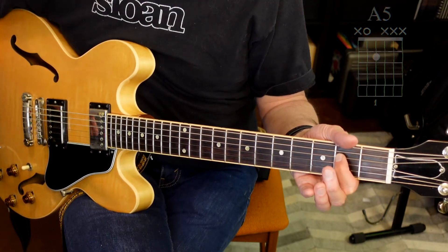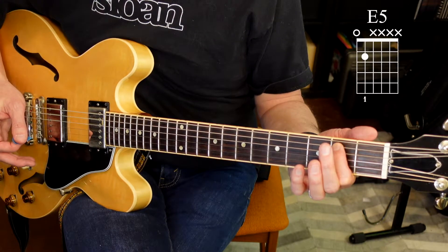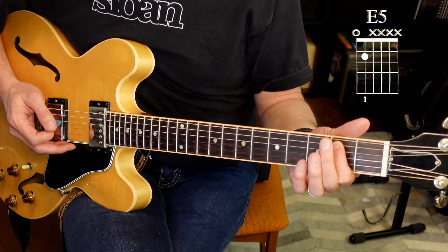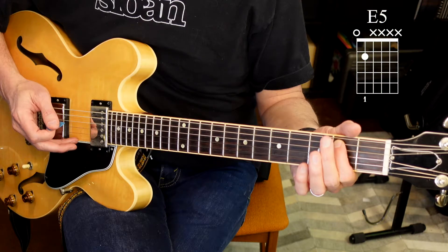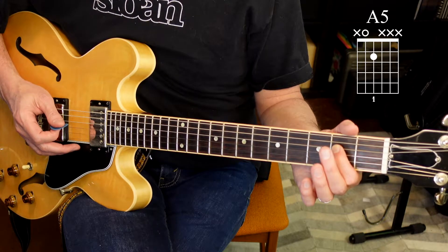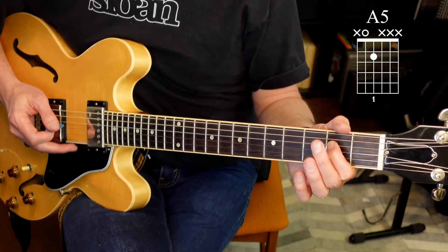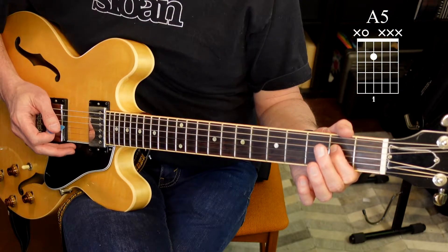Let's try those two chords together using just one finger and two strings. We're going to go to E — get your finger there and we'll count it down. Then drop the finger down one string to the fourth string, second fret, and play that A chord.